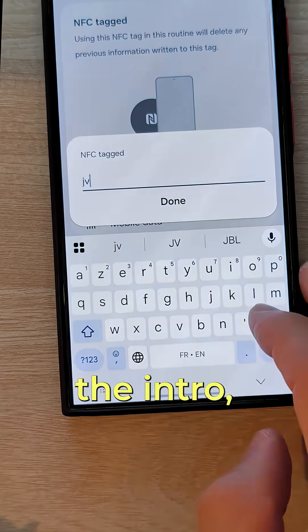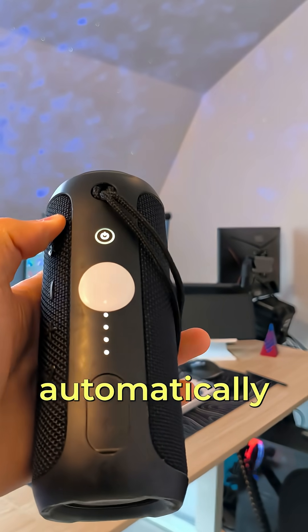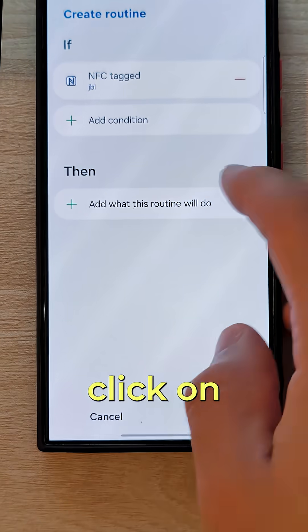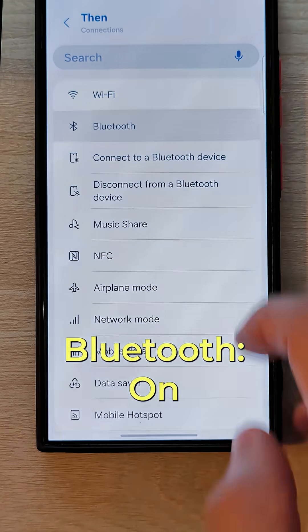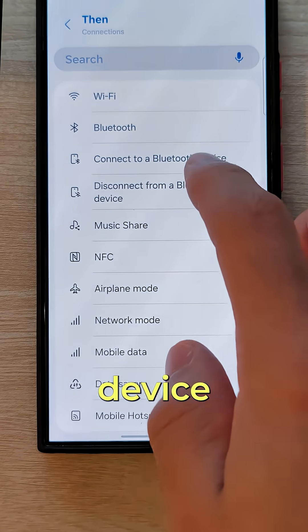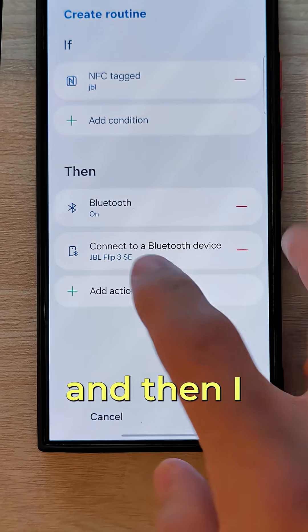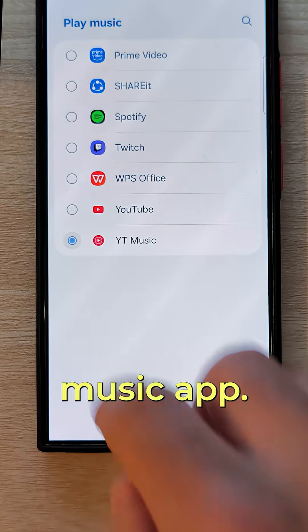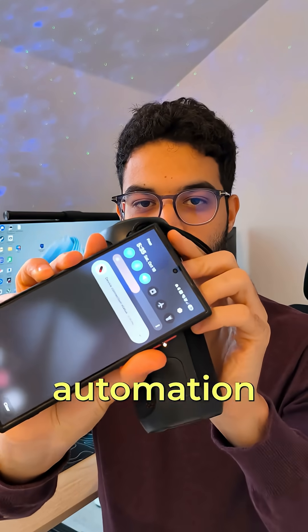In my case, as you saw in the intro, I want my phone to connect automatically to my Bluetooth speaker and play music directly. So I will click on Connections, Bluetooth on, connect to a Bluetooth device, and choose my device. Then I will go back to click on Music, Play Music, and choose my preferred music app. And that's it — you've got your automation ready.